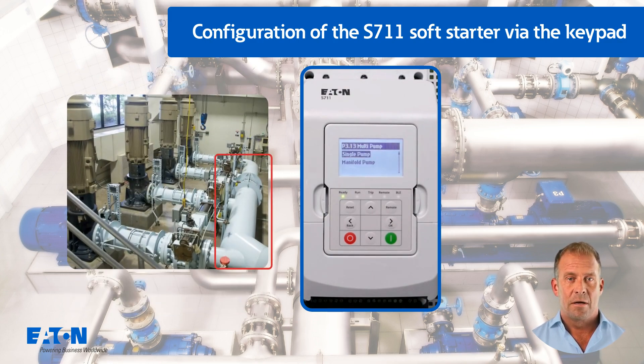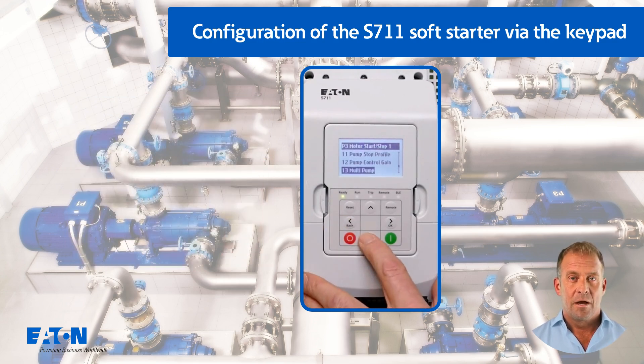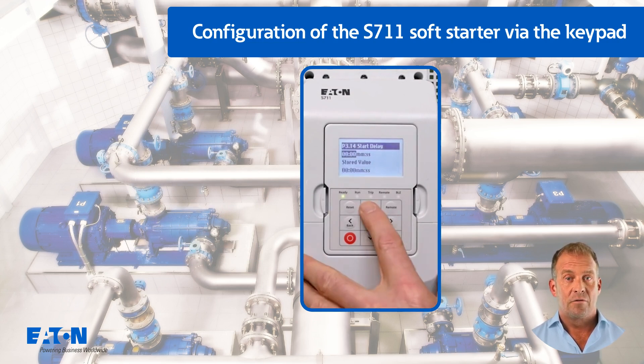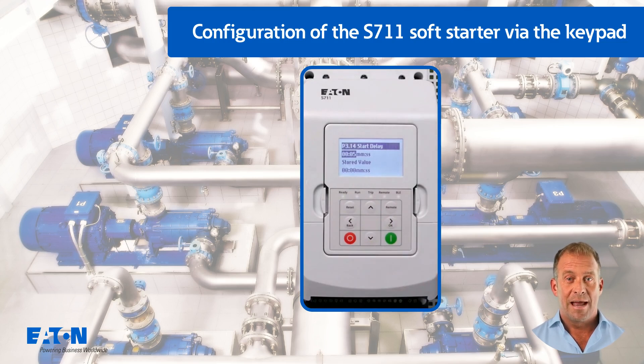this can be deactivated via parameter P3.13. The last parameter of interest for a pump application in this group is P3.14 start delay. With this parameter, the S7-11 carries out a delayed start.